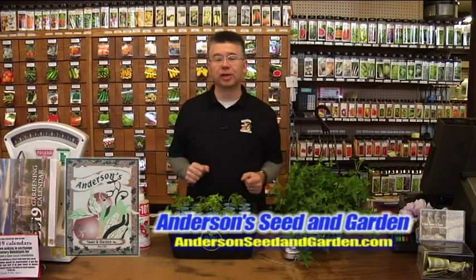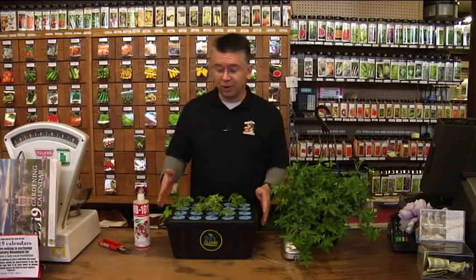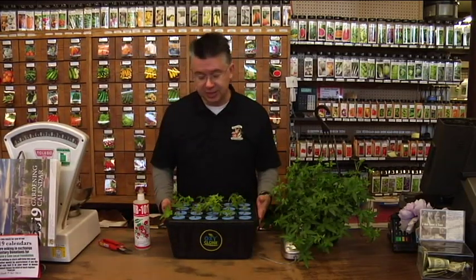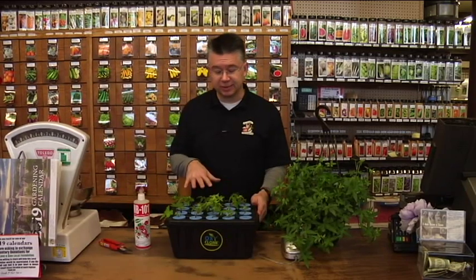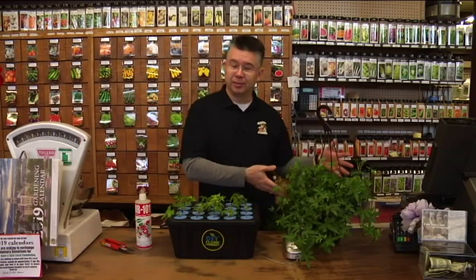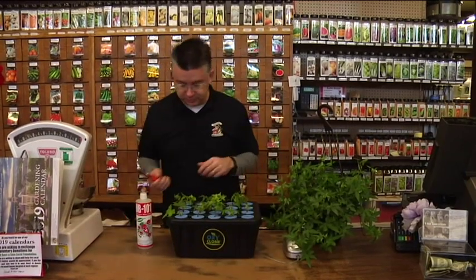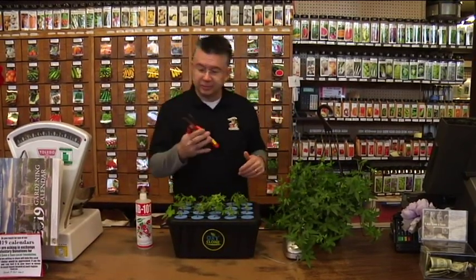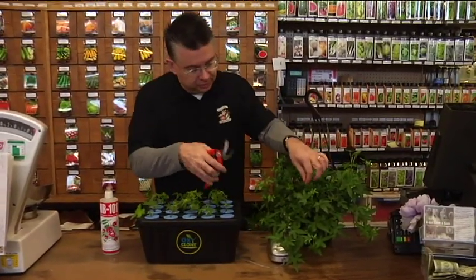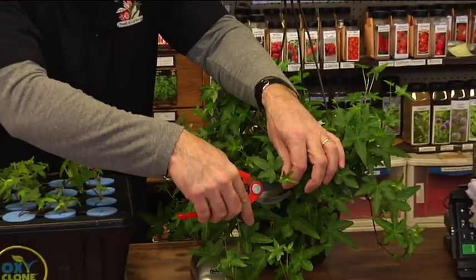As usual, we've been hard at work here at Anderson Seed and Garden, propagating plants in our Oxyclone cloning system. Basically it's a hydroponic system — there's a water bath in here. You take cuttings off of a parent plant and you can turn those cuttings into individual plants. It's really easy to do. You just take your pruners and make a little cutting off of your parent plant, and you can do this with all kinds of different plants.